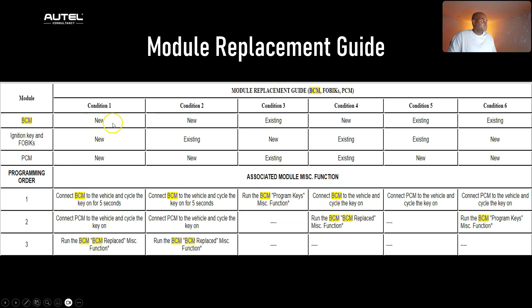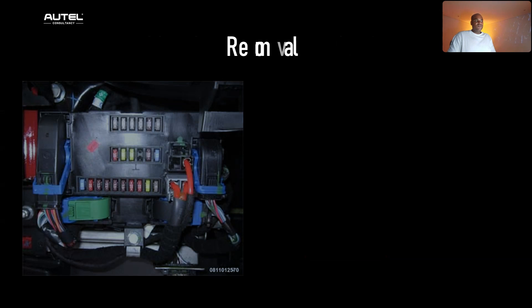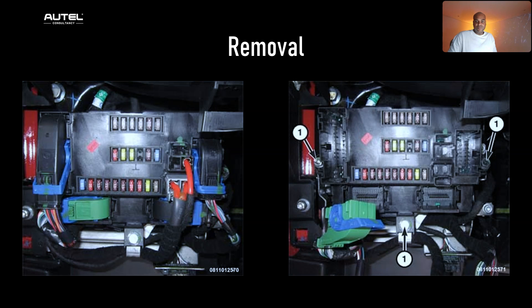For example, if you have a new BCM, new ignition, key fobs, and PCM, you follow a specific programming order. In our case we're doing number four, because the only thing new is the BCM — the keys and PCM are staying the same. All we need to do is connect the BCM, have the ignition on, and run the BCM replace miscellaneous function. To remove the BCM: disconnect the negative battery terminal, remove the lower dashboard panel on the driver's side to access the BCM, unplug all electrical connectors carefully to prevent damage, unfasten the mounting screws or bolts, and slide it out.